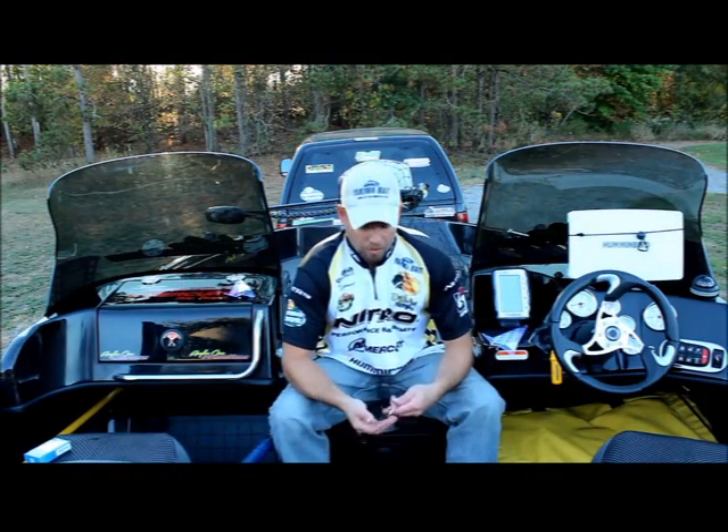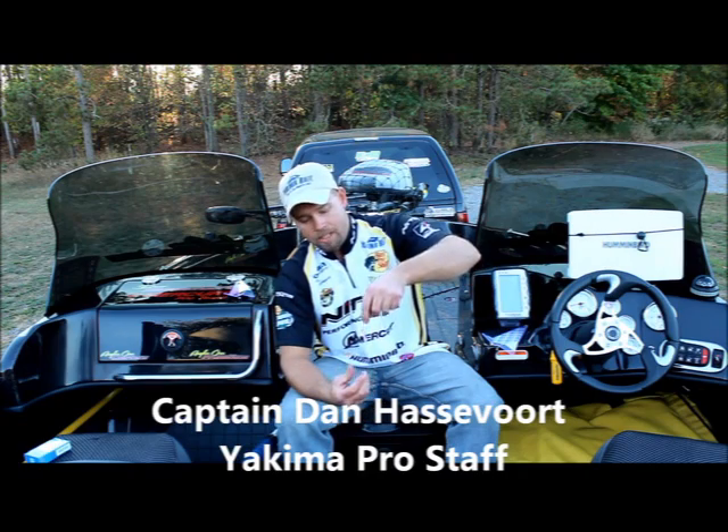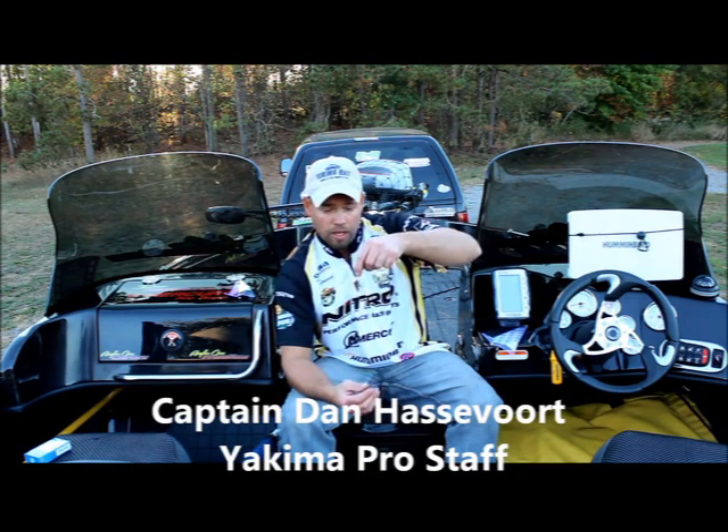Alright guys, I just want to take a minute and talk about this crawler harness from Yakima Bay Companies — Yakima's Hammer Time Crawler Harness with the slow death hooks on it.